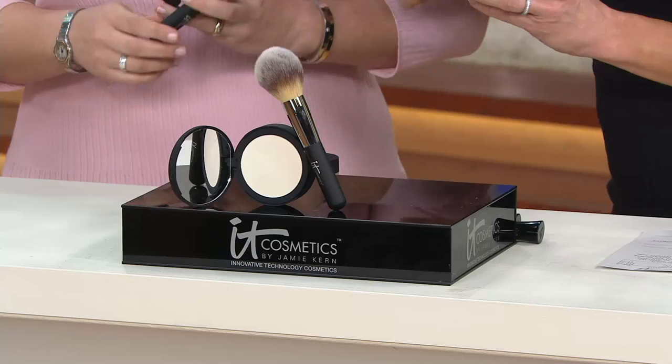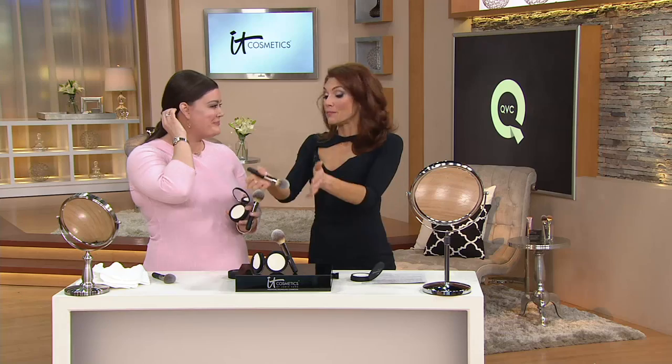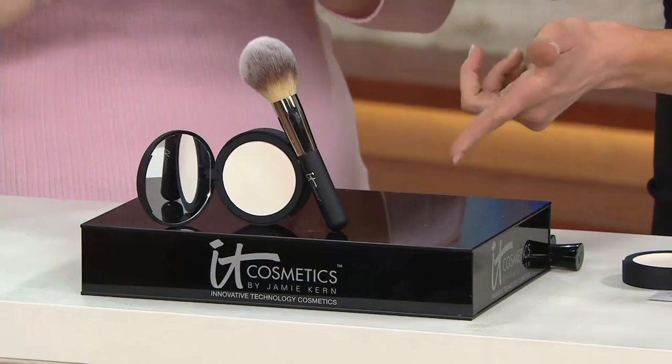I grew up in the South and we didn't want to be humid or oily, and we used to put baby powder on our face. Number one, that was awful for our skin. And number two, we looked like a masked ghost everywhere we went. So this is everything that wasn't and better, but you took your loose powder and pressed it.